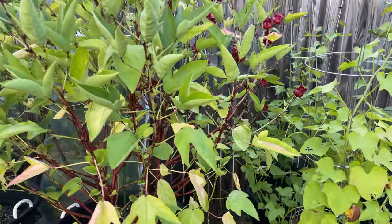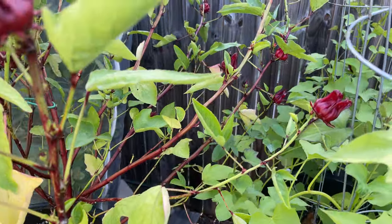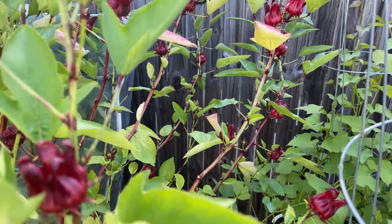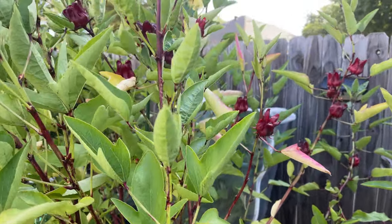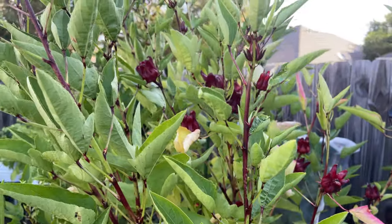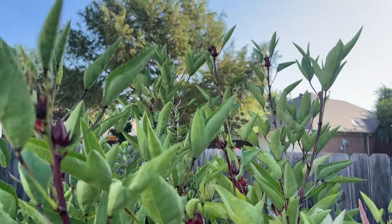This is how my sorrel plants were looking by the end of the season last year. I had been able to harvest quite a few times and get lots of seeds, but towards the end of the summer they started to yellow and it was so hard to keep it watered. In the heat of the summer the pots dried out so quickly.